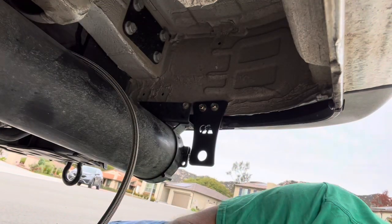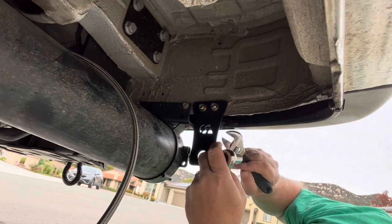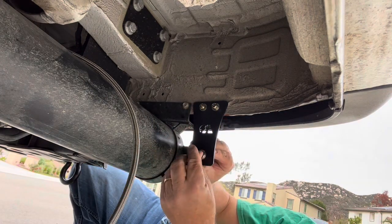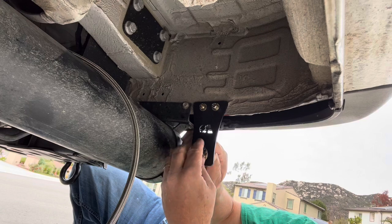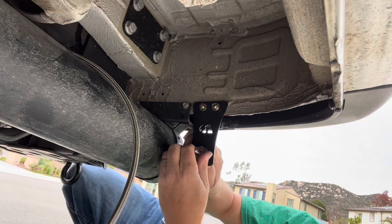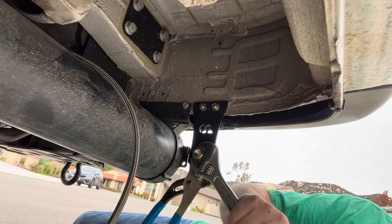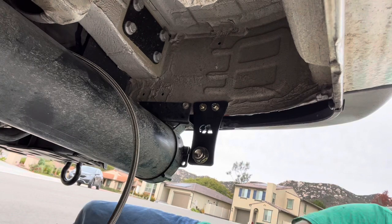Adding that bracket back is pretty straightforward. Here's the hardware for the chuck — let's get this on nice and tight. And we've got the chuck installed.